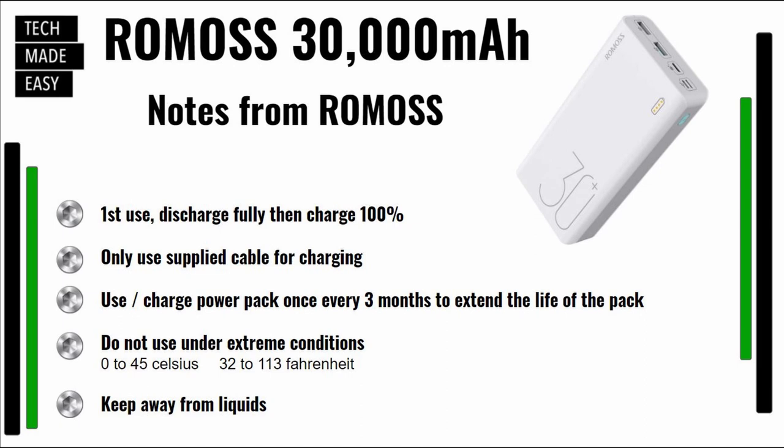Let me go over a couple of notes from the manufacturer. They say when you first get this, you should plug in a couple of devices and drain it — that's called discharge. Once it's fully empty, go ahead and charge it. Keep in mind, if you have an 18-watt charger, overnight it should charge fully. If you don't have an 18-watt charger, it'll take about a day to charge. Then go ahead and use it and it'll be there for you during emergencies. Only use the supplied cable for charging unless you know you have a quality cable — they include a USB Type-C charging cable in the box. They also say you should use and charge this at least once every three months to extend the life of the power pack.